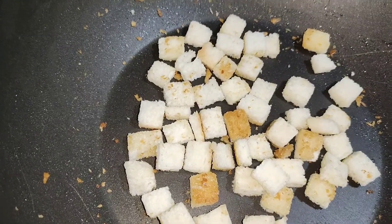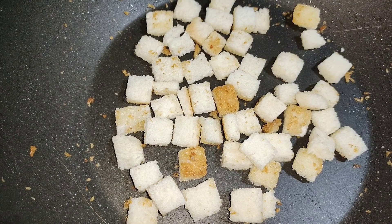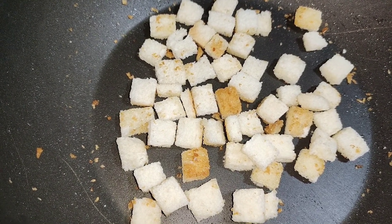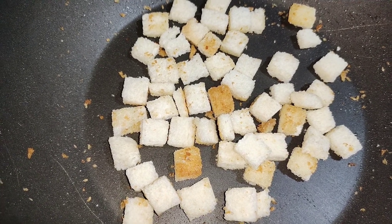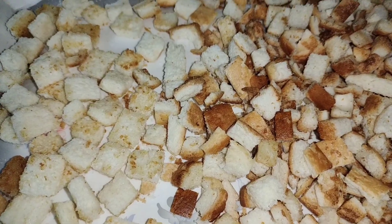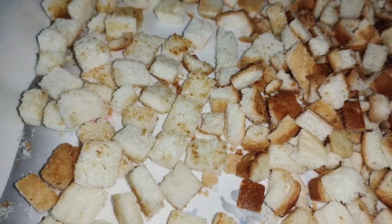You can see that it is golden brown. Now we will remove it so that it will not get more brown. You can see that it is fried. We have done this as well.